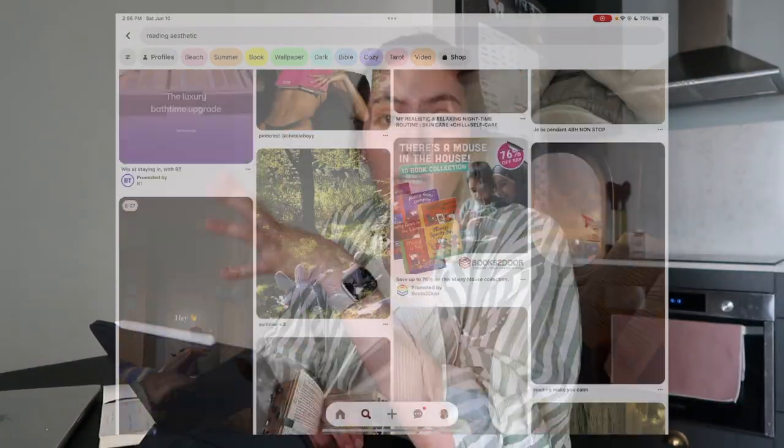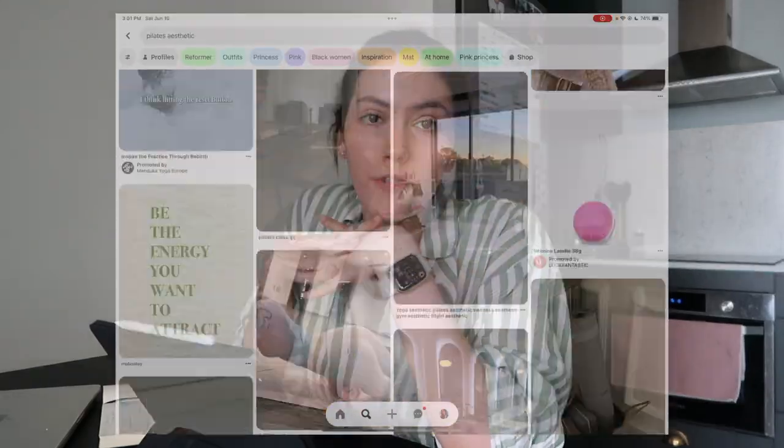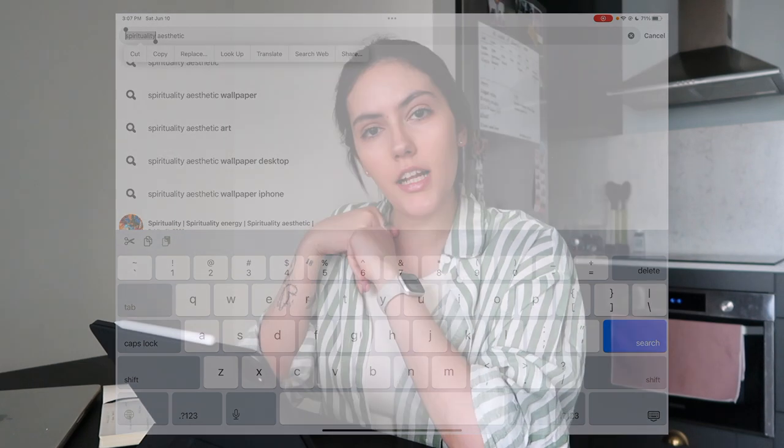I spent about 20 minutes on Pinterest going through and finding different photos, and I'm really happy with what I found — they're all saved to my board. I'm going to open up my laptop now, download all of them, and upload them to Canva. I didn't count how many I had saved and it's 18 photos, which is actually a special number for me — I have it tattooed right here — and I chose that amount totally by accident.